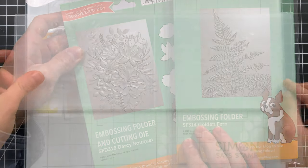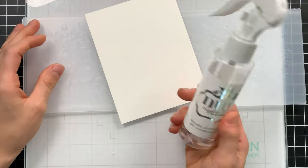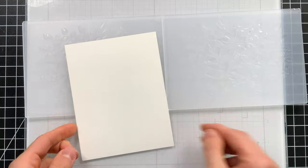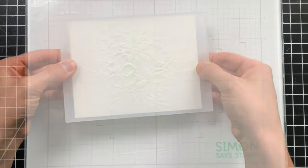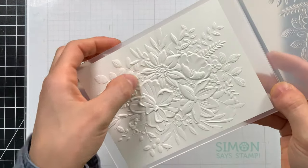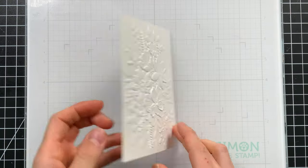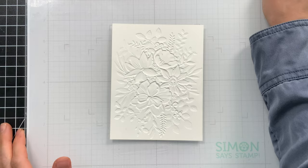To create our backgrounds for our cards, we first need to start by embossing our paper. I'm using Simon Says Stamp 120 pound white paper, and I'm going to use a spray bottle to just mist the paper ever so slightly. That way, when I run this through my die cut machine to emboss it, it'll prevent cracking of the paper. Here is our beautiful Darcy Bouquet. We're actually going to flip it over to the other side.